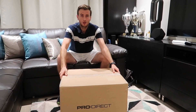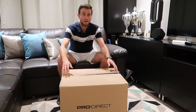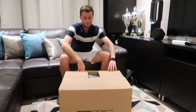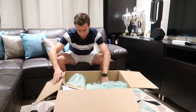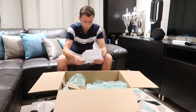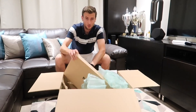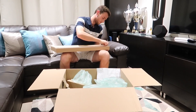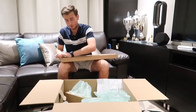Here we've got another box, and hopefully another unboxing and another review coming after this. So let's have a look at what Pro Direct has sent us. Okay, looks like some rackets guys — this could be exciting. Let's see if I can get into it.